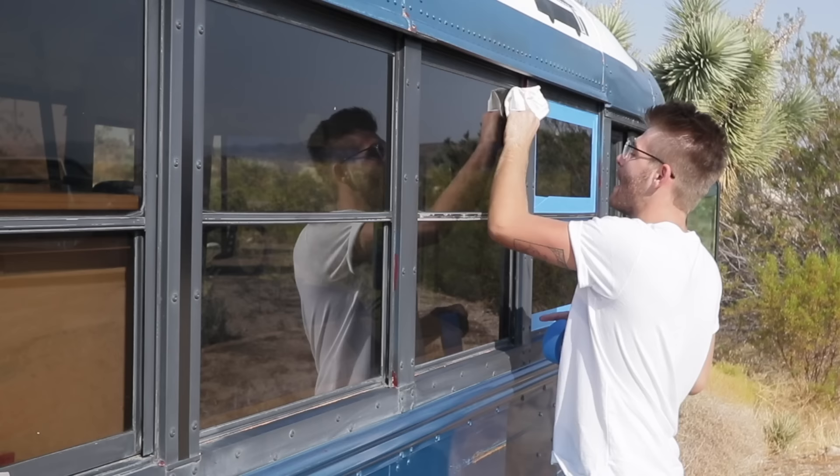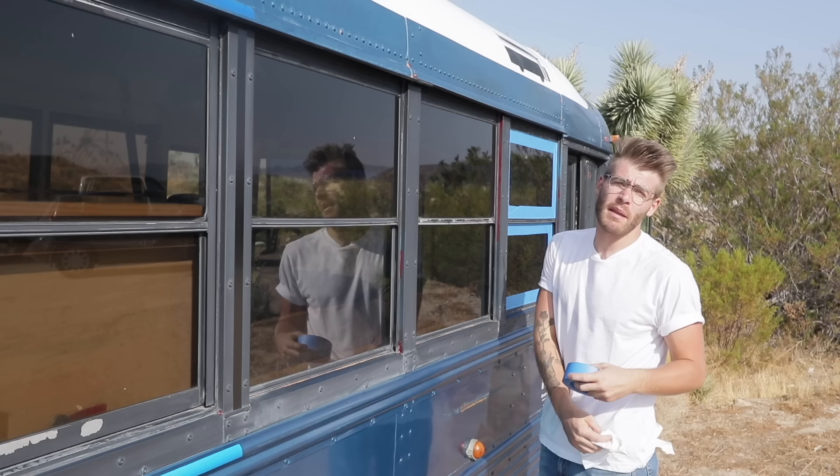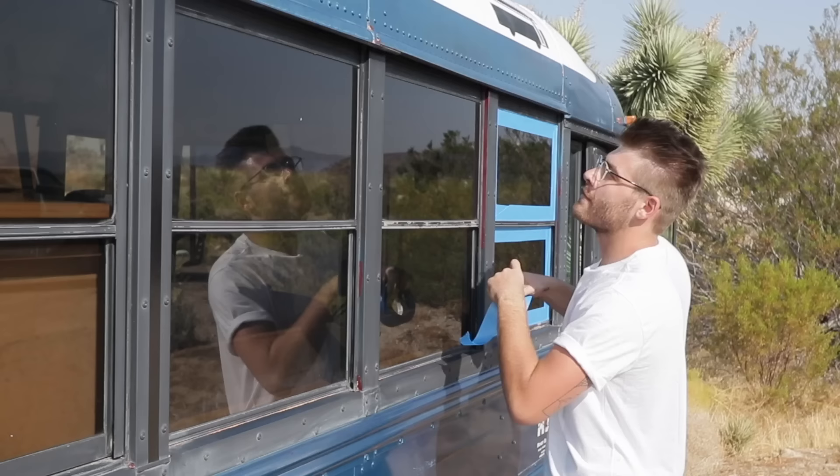In most of the bus painting videos I've seen, people mask off the entire window section, including all of the black trim. But on the El Reno, you can tell this black trim is super faded. So we are going to color block this entire bus and I'm only going to be masking the individual window panes. It's definitely going to take more time, but I think it's going to make it look better and it'll totally be worth it.